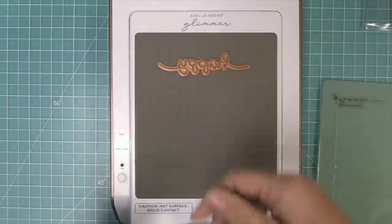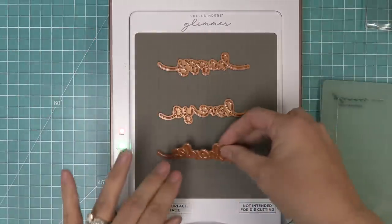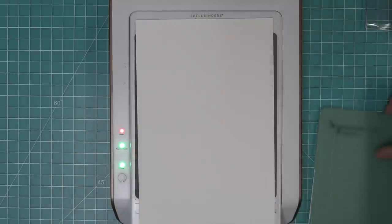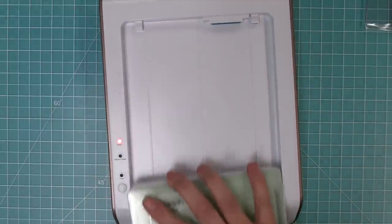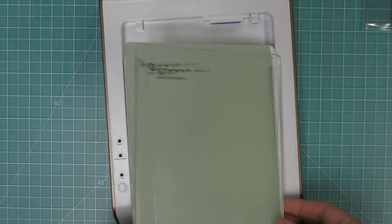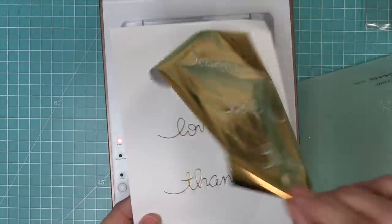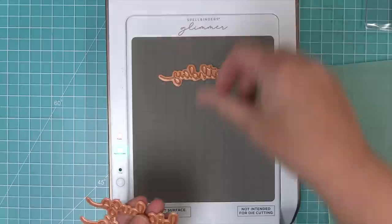These are the Big Scripty Words hot foil plates and we're going to start off with three of them — there are six in this set. The green light is on our hot foil machine so it's ready. We'll add the plates, press the timer button, and wait about a minute until that light is solid. Then we add our foil face down, add our piece of paper on top, layer on the two plates that come with the hot foil glimmer machine, pop the whole platform off, and run it through the die cut machine. Then we'll have this beautiful gold shiny impression with these scripty words.